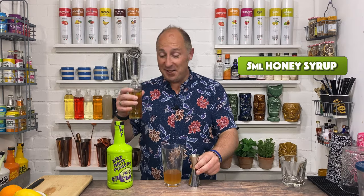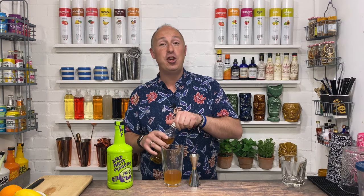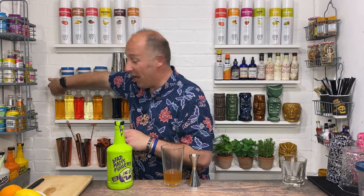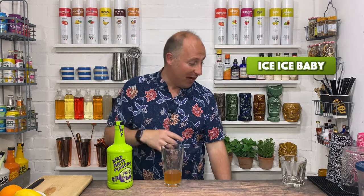So we've got the essentials of a daiquiri: rum, lime juice, honey, and yuzu puree. Next thing we need to do is obviously ice that up and give it a shake.